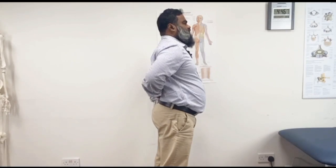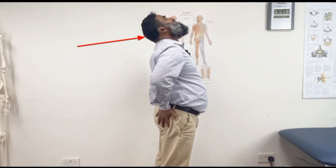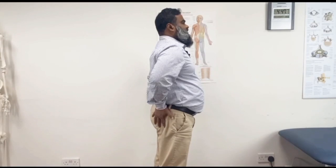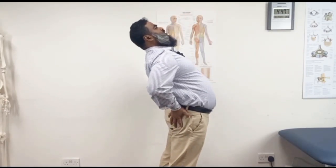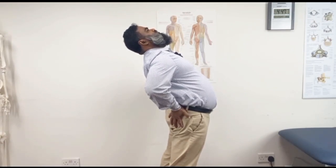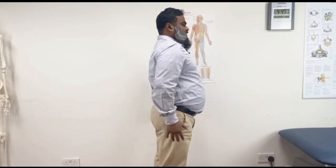Make sure you do the movement from your lower back. From my experience I have seen people moving their neck, but our focus is the lower back. So put your hands here, look up, and do the extension from the lower back. Obviously you are also moving your upper back and neck, but the main focus will be your lower back.